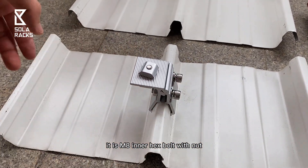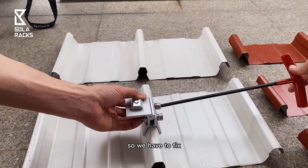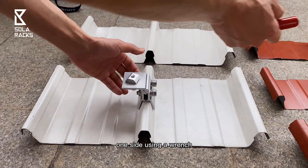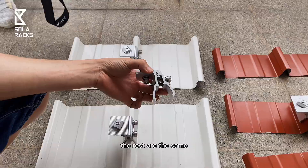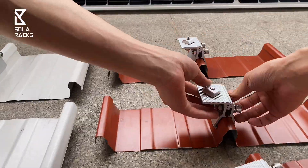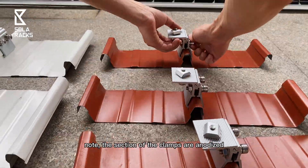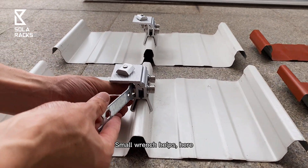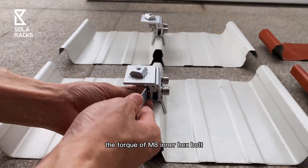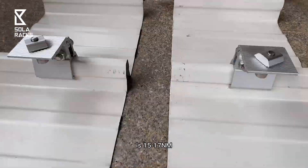Tighten the bolt — it's an M8 inner hex bolt with nut. We have to fix one side using the wrench and tighten the other side. The rest are the same. Note that the section of the clamps are anodized. A small wrench helps here. The torque of the M8 inner hex bolt is 15 to 17 Nm.